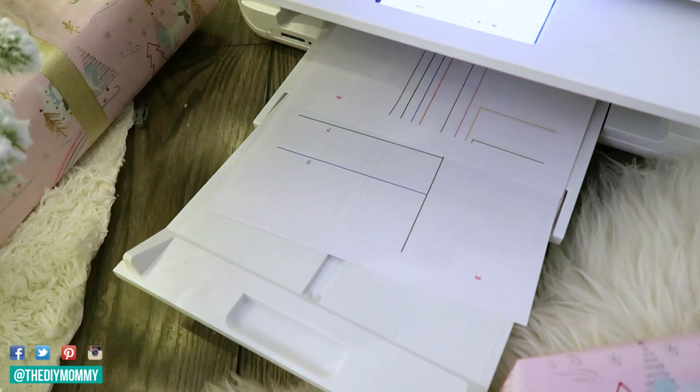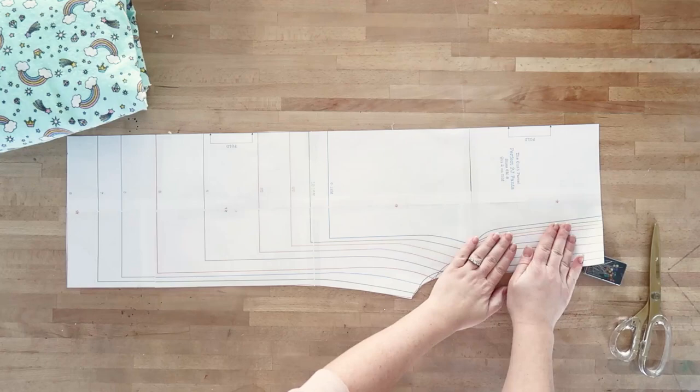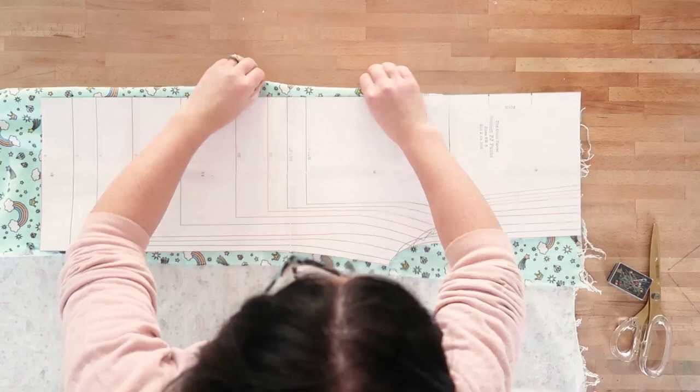You can print it right at home on your home printer on 8.5 by 11 sheets. Just make sure that you're printing it the right size — you're not enlarging it or shrinking it — and then you just tape all the pieces together. This pattern comes in sizes from 6 months to 8 years. I'm making a pair of pants for all three of my girls.